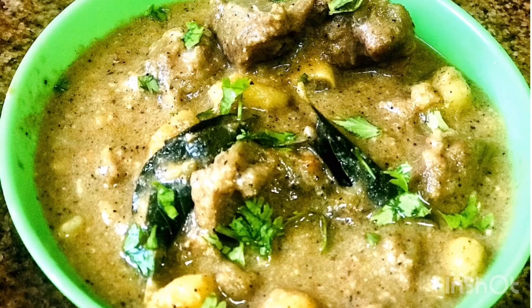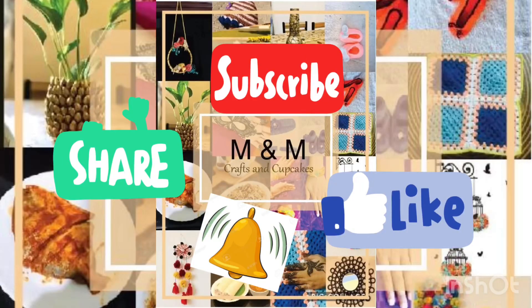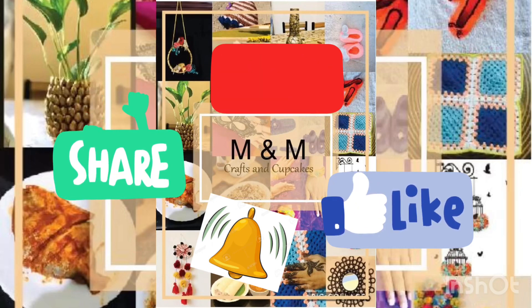I'm going to try this with potatoes and taste. Please do subscribe, like and share. Thank you!